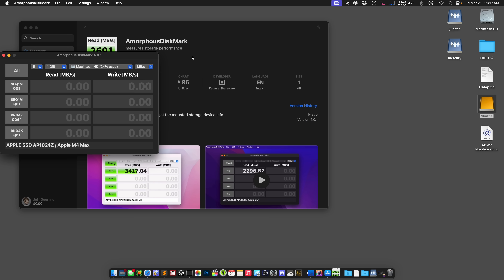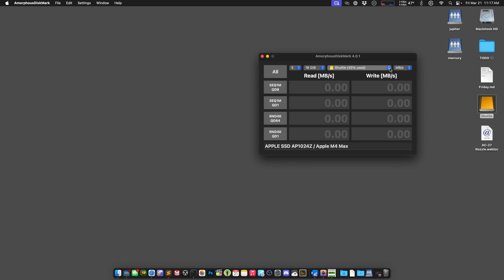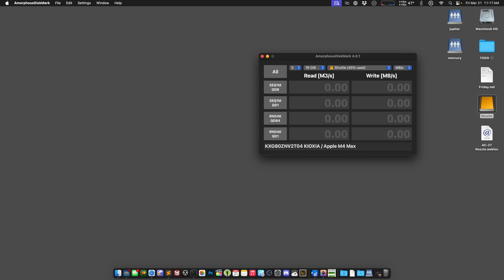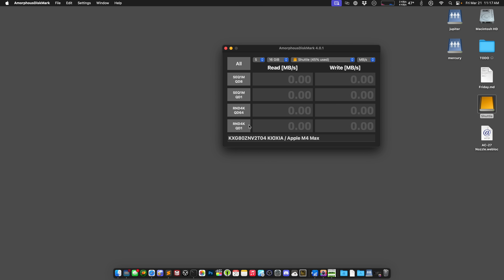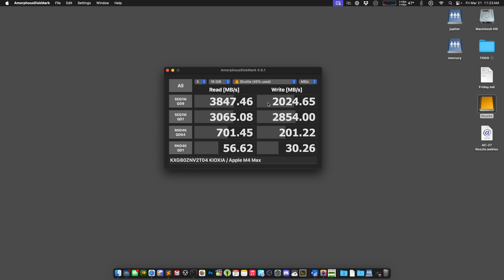This is Amorphous Disk Mark — it's like CrystalDiskMark for the Mac. I'm going to set a large file size to bust through caches, switch to the shuttle drive, and run all tests at 16 gigs. The write speed went down a bit, and I think that's because we're definitely busting through the cache. The Kioxia drive has about 2 gigabytes per second of write performance when you run out of cache, so that's what we're hitting here. The 4K performance is always going to be very slow — that's just the nature of how disks work — but these are pretty good numbers overall. And this is Thunderbolt 4, and the fan has started going.